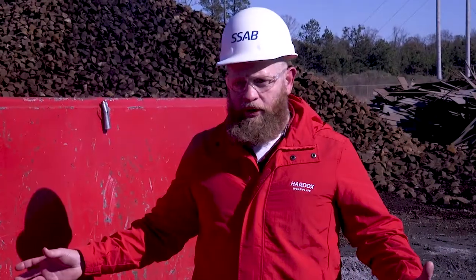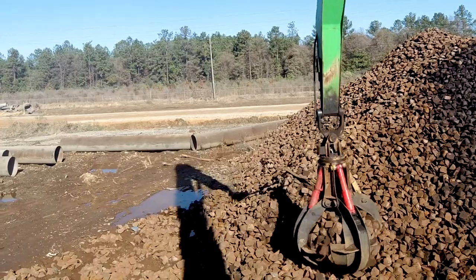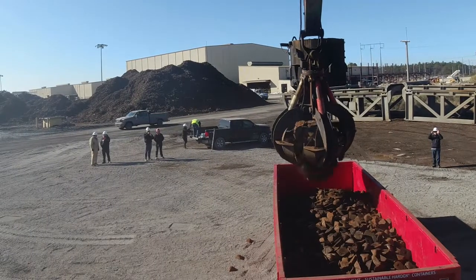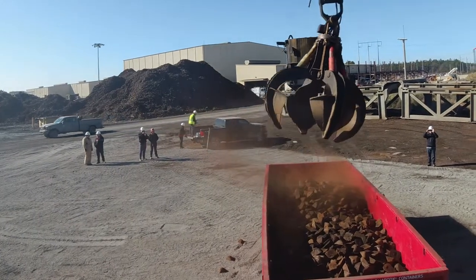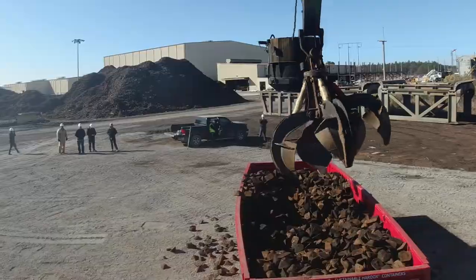We loaded this Hardox container — it's a 30 cubic yard container — with pig iron blocks. Those pig iron blocks each weigh 30 to 40 pounds each. The total weight we estimated was over a hundred tons of pig iron loaded in this Hardox container.